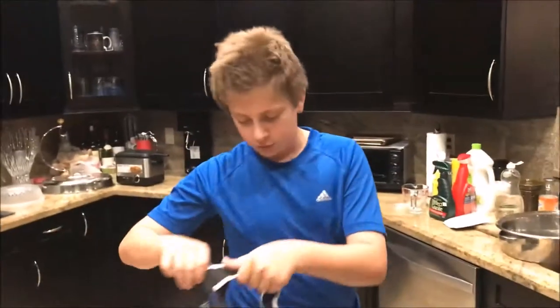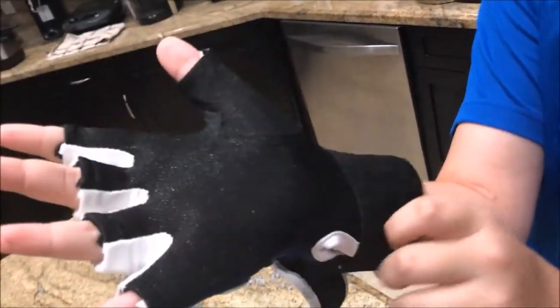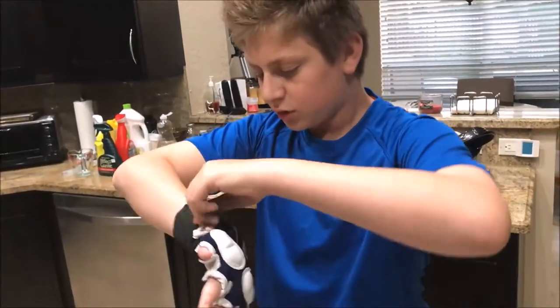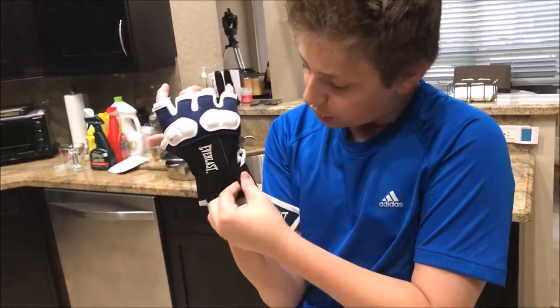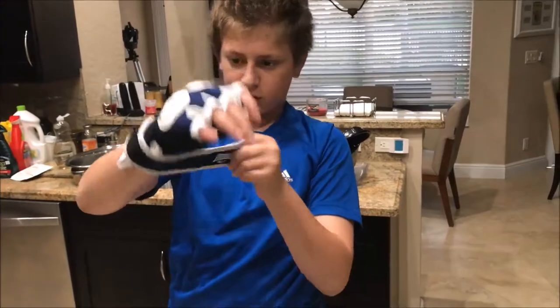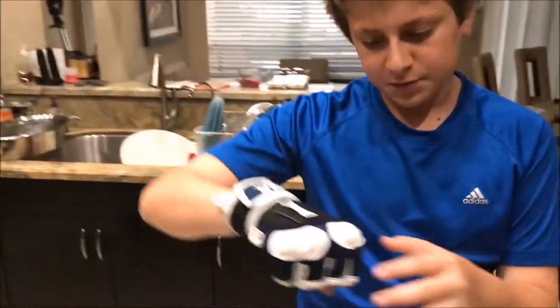I'll give you guys a little close-up. All it is, it's like a normal glove — put your hand in. What's special about these gloves is this: you get the velcro and the velcro sticks. This velcro right here is a separate little piece. And then you go like this — wrong way, I'm special.